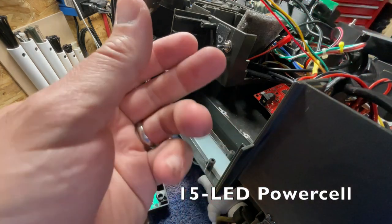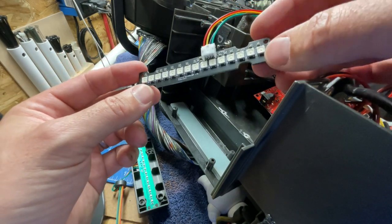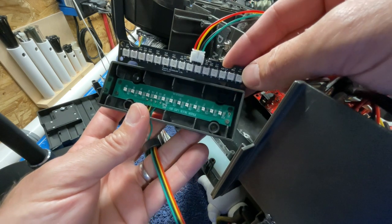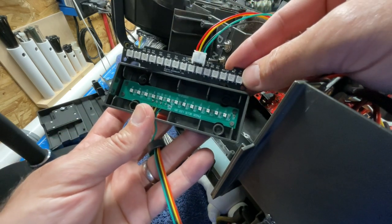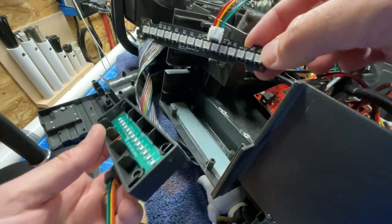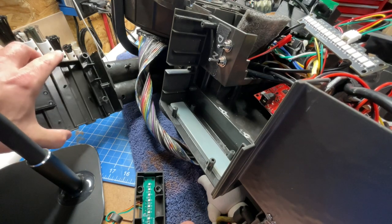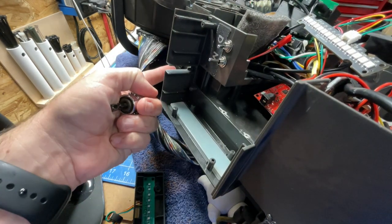Next we're going to take a quick look at the power cell device. This is a new RGB power cell device from Fruto that has 15 LEDs. Notice the size of these LEDs versus the old one — they are more densely packed and they are massive. I've already hooked this up and tested it. It changes colors and works with the GP Star hardware so it will change based on the video game mode — for example, when you go into slime mode it'll turn green.